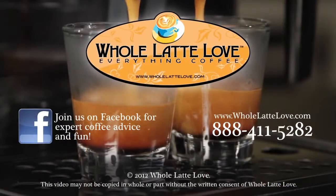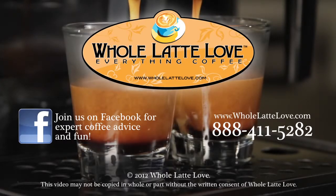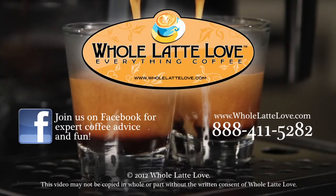Whole Latte Love is your source for expert coffee information with more than 200 videos including how-tos, recipes, machine comparisons, maintenance and more. Join us on Facebook for more expert advice and coffee lovers fun.